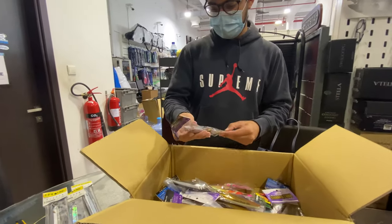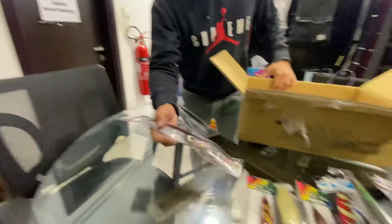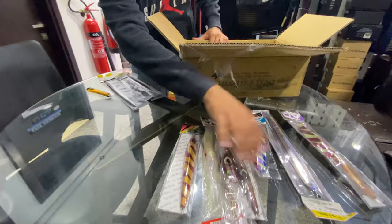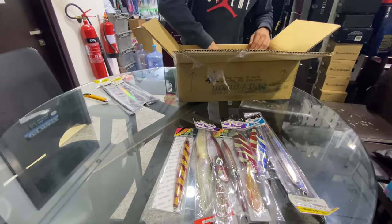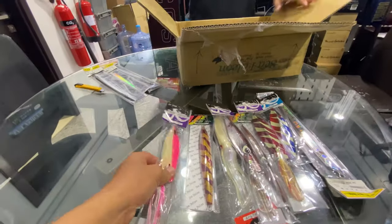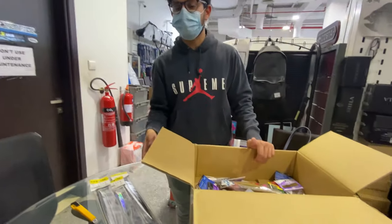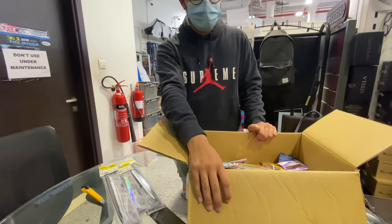Yeah, this is just amazing. This stuff is really good. You can see here, most of the jigs I did select are kind of squid-themed. Yeah, squid-themed. And this, for example, as well — this is mainly all of that stuff made just because of the upcoming season. But they'll work all year round as well. Squid will work all year round. Squid is squid.